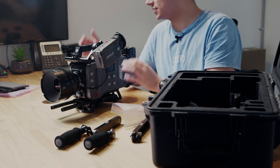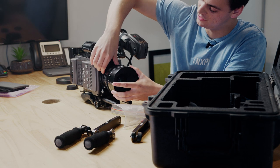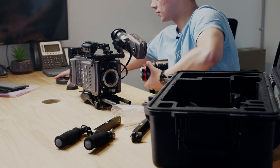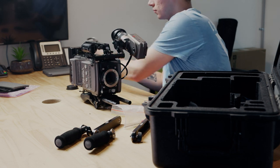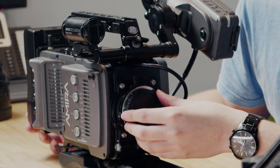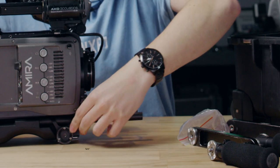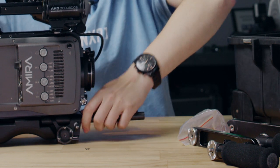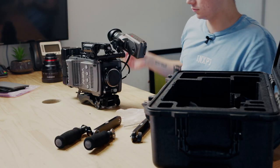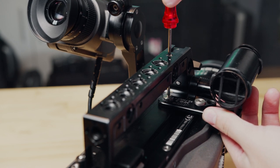Now let's pack it all back down in the case. When removing the lens, take the lens lock off first. Same again when popping the lens cap back on — make sure the lens lock goes back on. Loosen the single screw on the side and take the rods back out. Pop the screwdriver back through the top handle to undo the shotgun microphone mount.